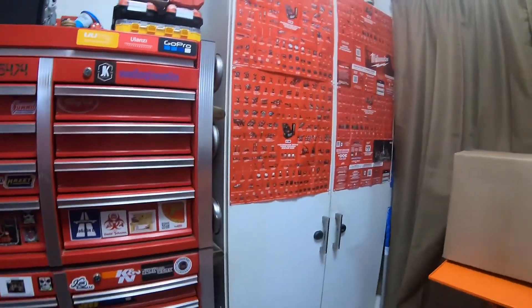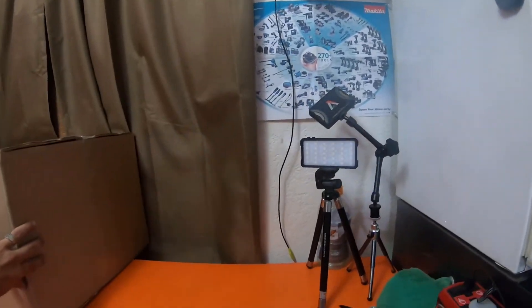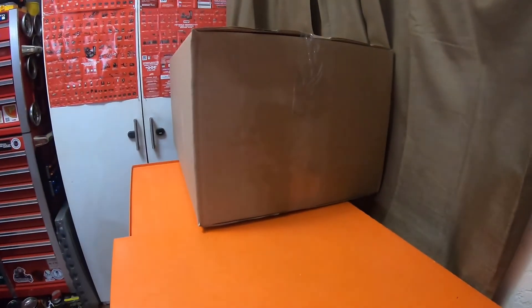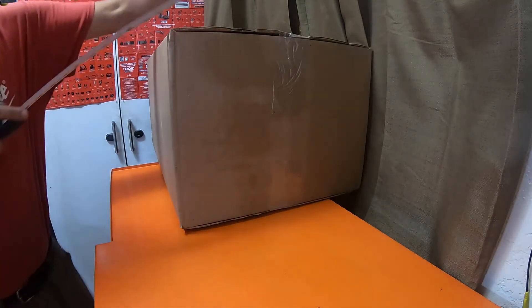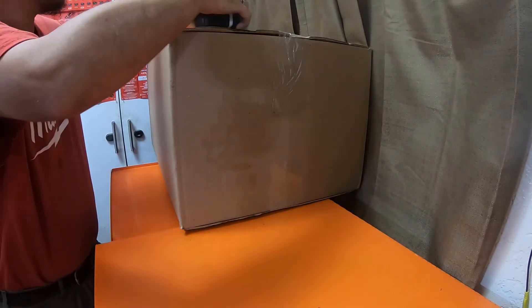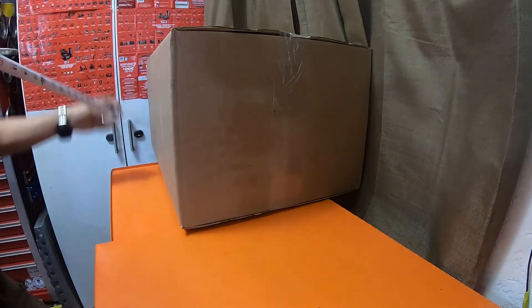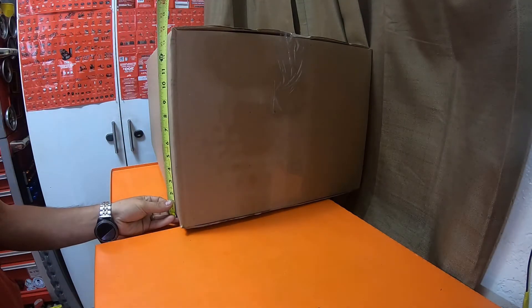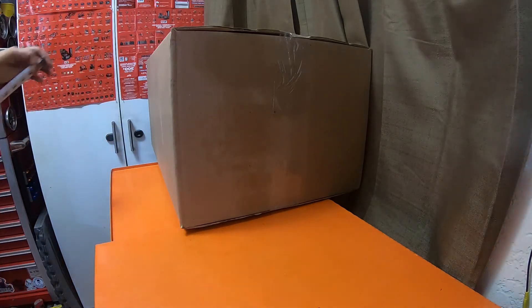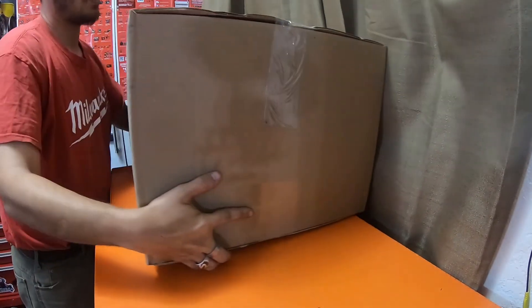It's kind of hard to film this — this box is so big. Let me slide the box this way to make it easier. So this box is 18 inches wide by 28 and a quarter inches long, and 13 and five-eighths inches deep. It does feel like there is a smaller box in here, not a lot smaller, just a little bit smaller.